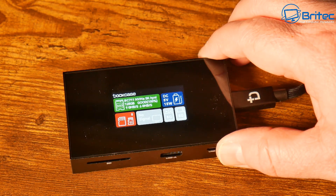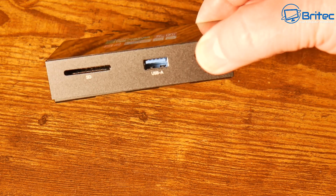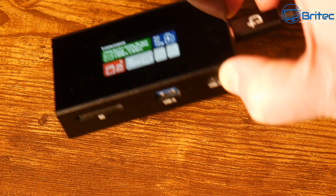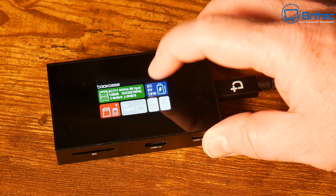This device will also allow you to charge your phone — it offers up to 100 watts of power delivery, so you can charge and power devices at lightning speeds using the PD port mentioned earlier. The device is currently in beta and hasn't been fully released yet.